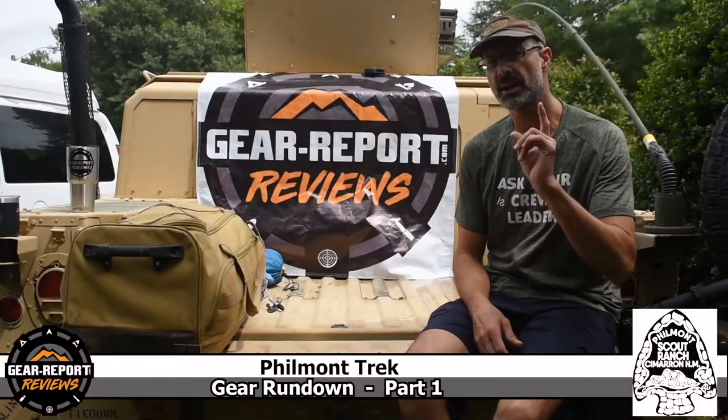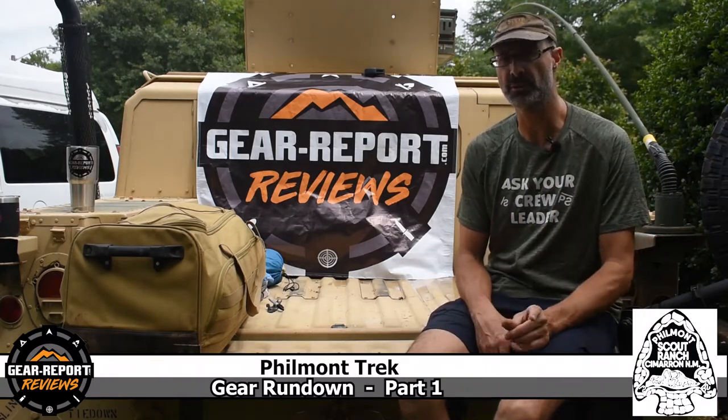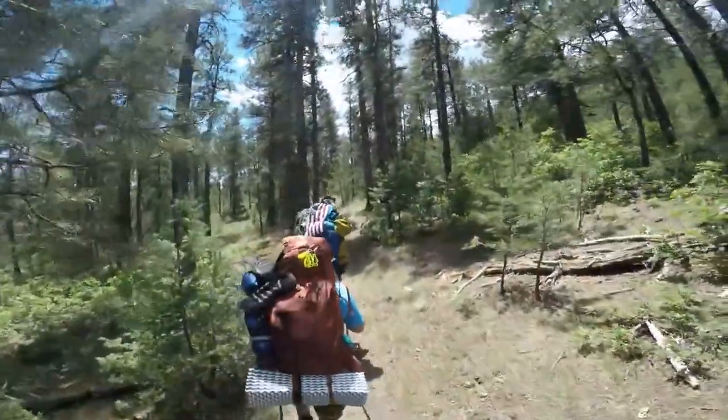Hey GearHeads, it's Jeff with GearReport here with another Philmont Scout Ranch Backpacking Gear Rundown. This is a post-trek review of everything I carried on our June 2021 trek at Philmont Scout Ranch.